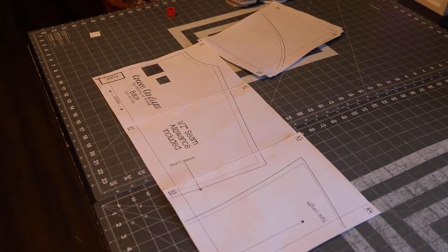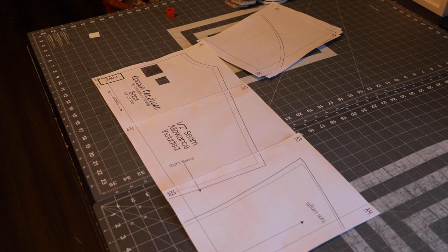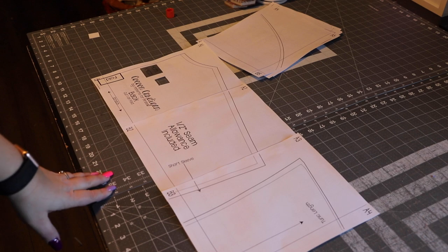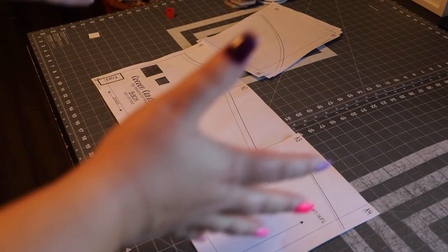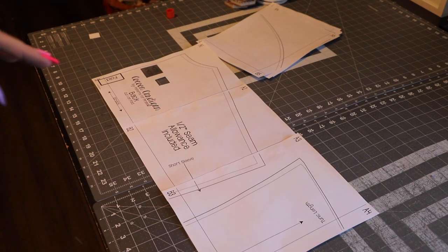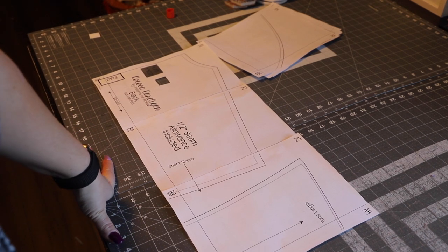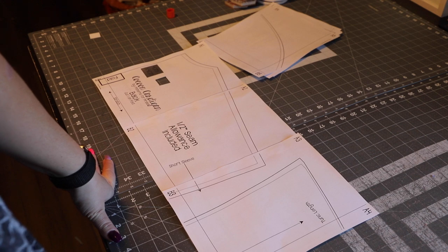Continue taping the whole thing and cut the size that you need, then set your pattern pieces aside for tomorrow when we'll be discussing fabric options and cutting. If you're doing the Butterfly Cardigan, you won't need as much space because that's a kit size. Alright guys, I'll talk to you later — bye!